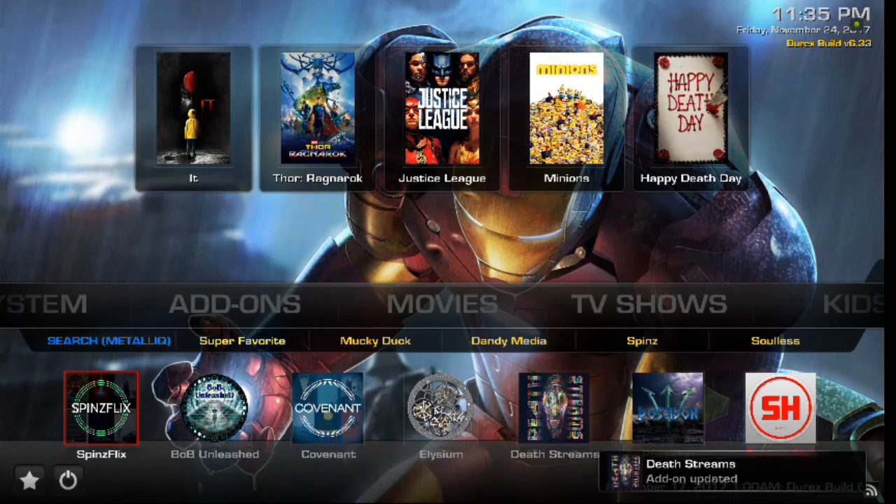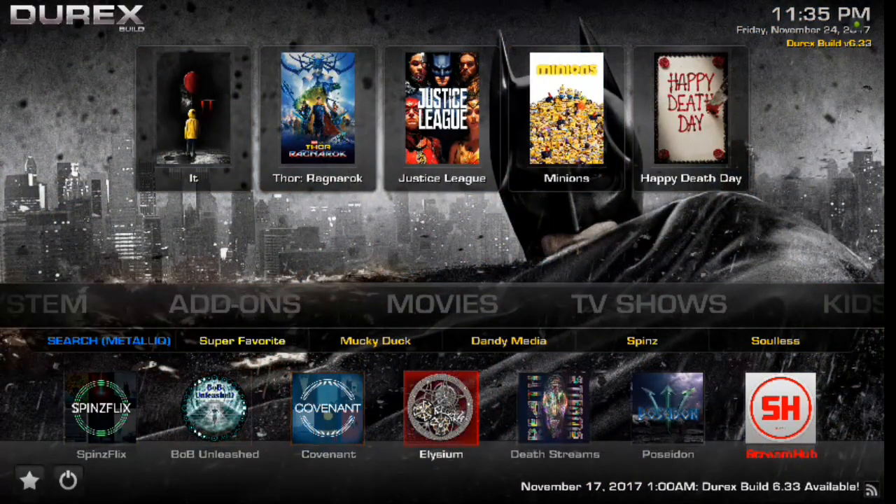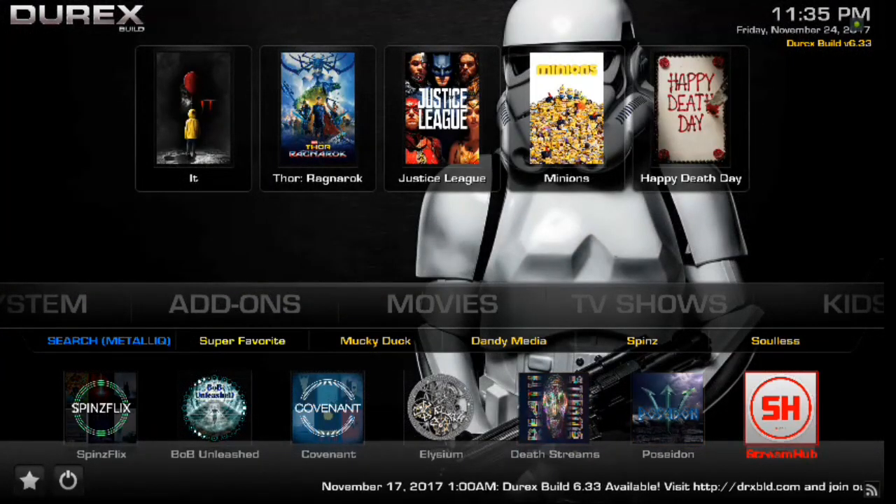Now if you scroll down one more time, you've got a great list of add-ons. You've got SpinFlix, Bob Unleashed, Covenant, Elysium, and DeathStreams. If you're wondering what DeathStreams is, that is the old Salts — it has actually been changed to DeathStreams now. We've also got Poseidon and StreamHub, so you've got a lot of good choices here.